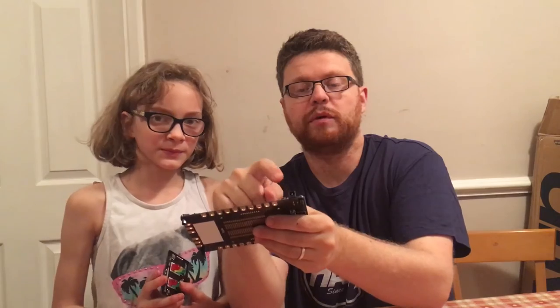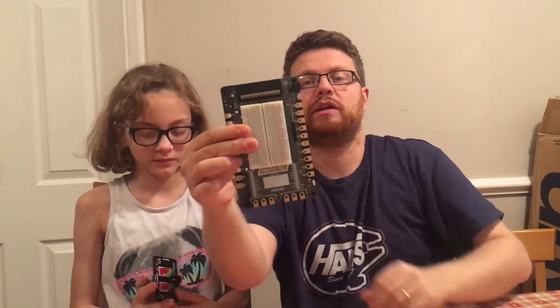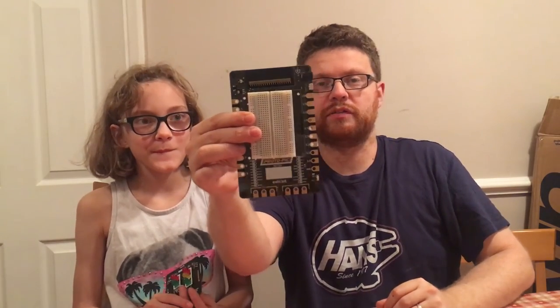You've still got the bit at the top for the micro:bit. You've still got the top to clip the micro:bit in, but you've also got a separate power connector as well. So if you need more power than the micro:bit can provide, you can use that. So that's pretty cool — should be able to do all kinds of stuff with that.